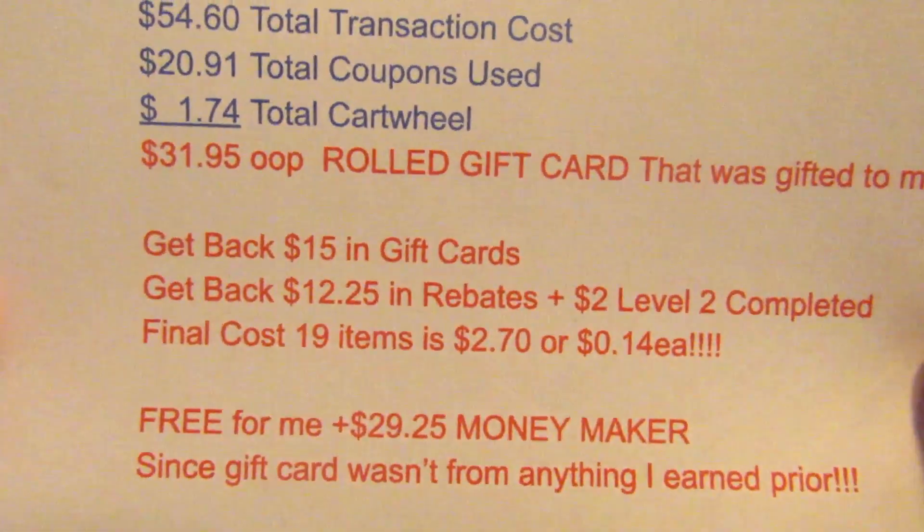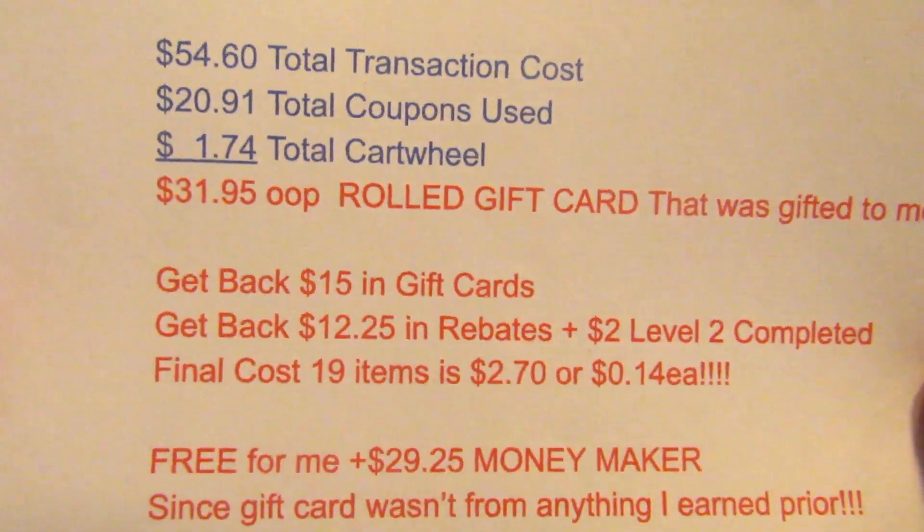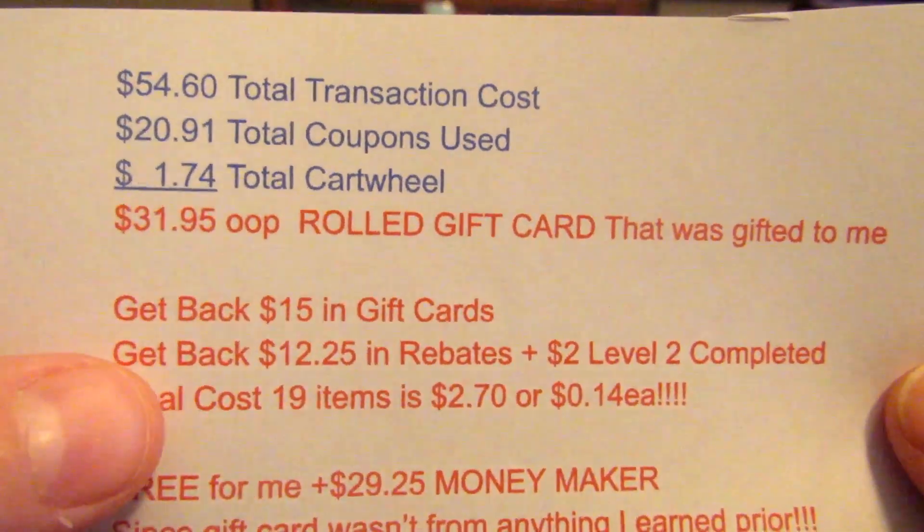This ended up being a $29.25 money maker for me since we didn't have to pay anything to get the gift card in the first place. I thought this was fantastic — $31.95 is a little high out of pocket, but look at everything you get back.